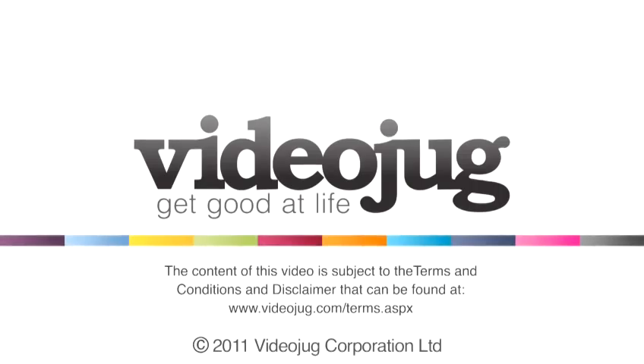Nicki Minaj is probably the most well-known celebrity for wearing bright shadows like yellow and orange and red. So use her as inspiration if you want to look at other shades of orange. And that's how to wear orange eyeshadow. Thank you.